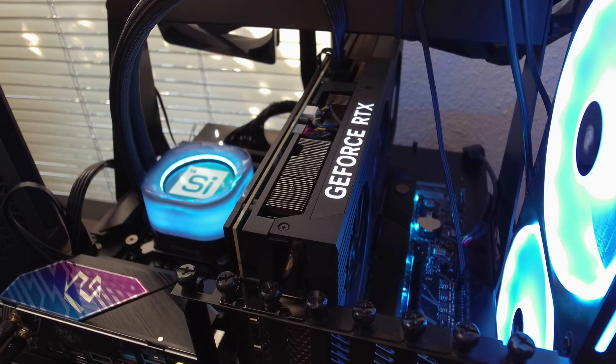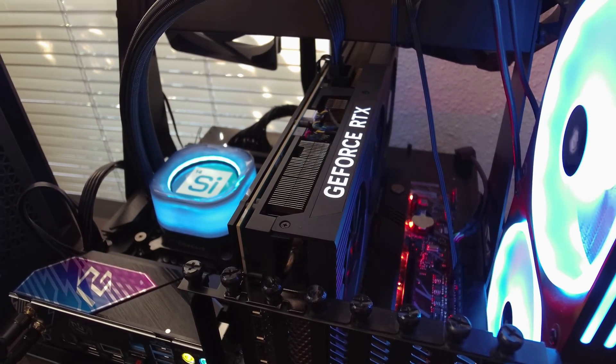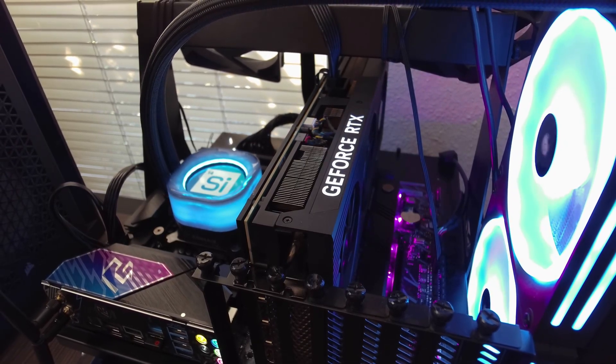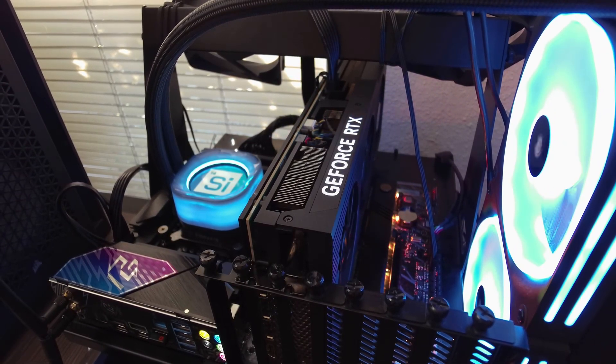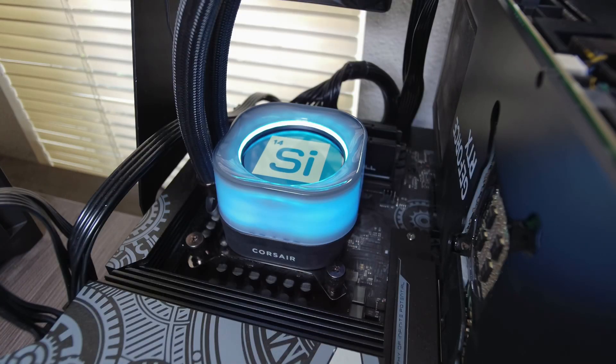For our Core Ultra 200 series testing, we used our LGA 1851 test bench, which uses an ASRock Z890 Lightning motherboard, 32GB of DDR5 memory clocked at 6000MHz, and a Dell RTX 4090. We tested the 285K and the 245K under both the stock cooler and the H170i from Corsair. Our LGA 1700 test bench is comprised of an ASRock Z790 Taichi Lite, 32GB of DDR5 running at 5600MHz, and the same RTX 4090. The 14900K and 14600K were cooled by the stock cooler and the H170i.